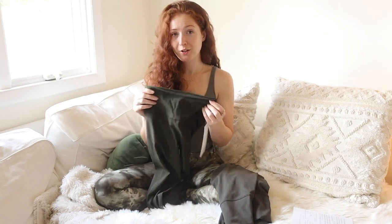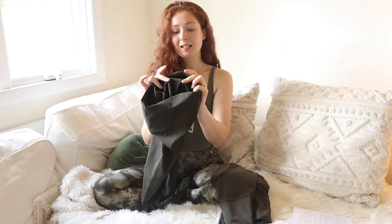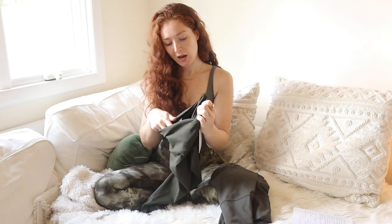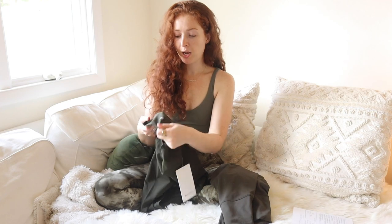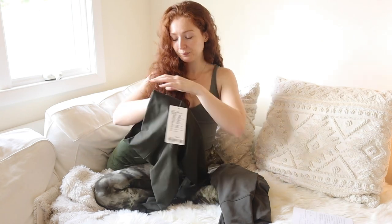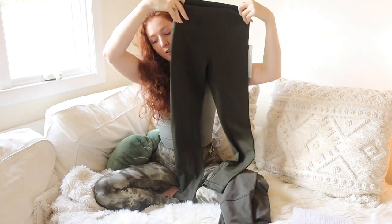One more thing to note about the Wonder Unders is that the fabric feels the same on the inside and on the outside. If I put these inside out, I wouldn't be able to tell unless I was really looking — like, okay, I can't see my logo, are these inside out? It's going to feel the same whether you're inside or outside of the pant. That is an overview of the Wonder Unders.